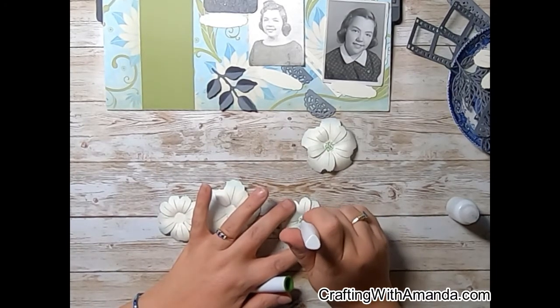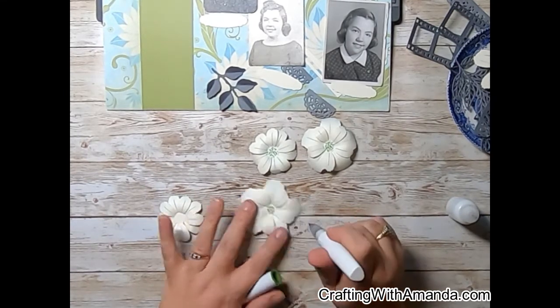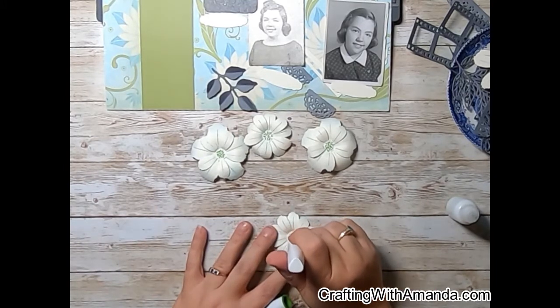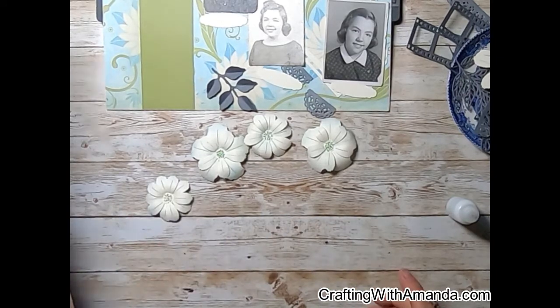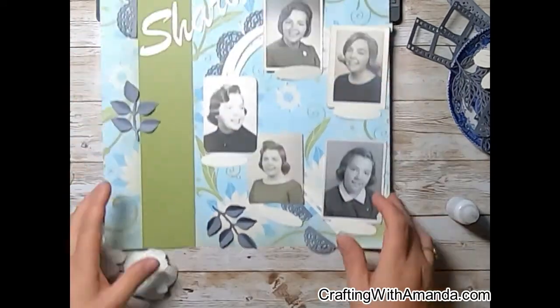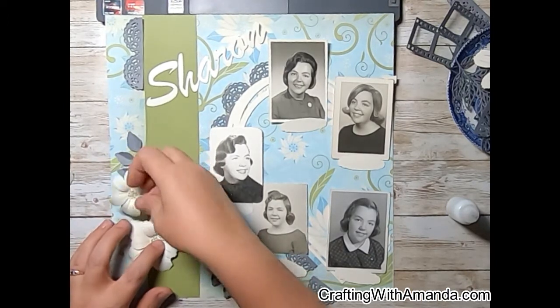Before I glued these together, I took my blender brush and added some Carolina blue on the edges of the flower. I didn't want anything heavy, just a little bit of color to make something slightly different. I've used these flowers and leaves all month, and I'm trying to do just a little bit different but the same — if that makes any sense.